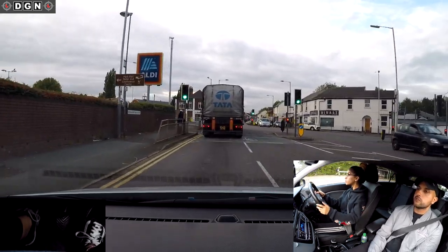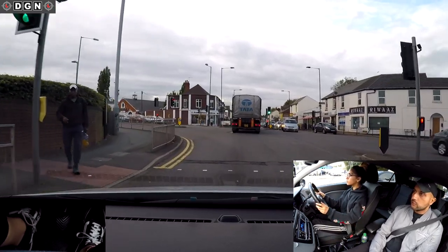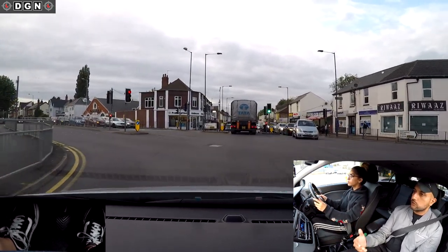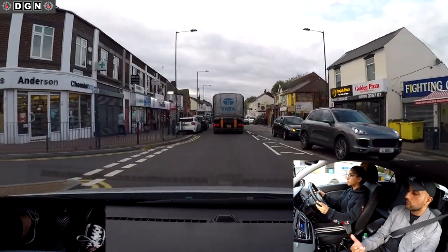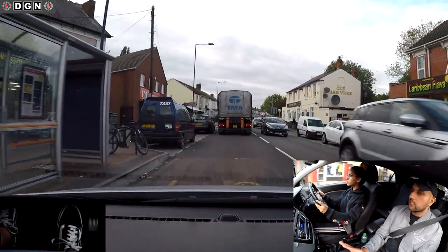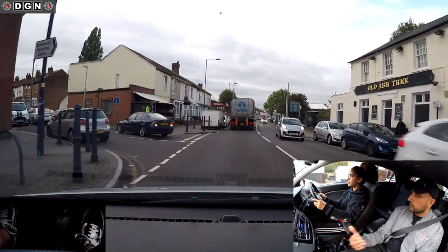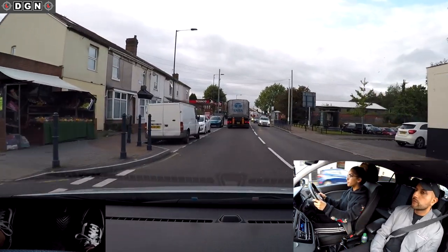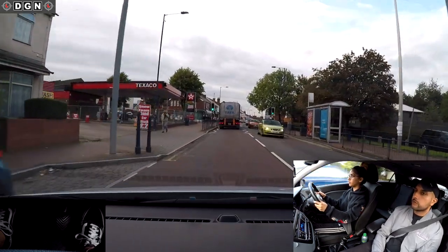Continue straight ahead. Clutch down, select gear two please. But when you put the clutch down, change the gear. Don't leave it in gear one like before - the clutch was slowing it down. See what happens to the speed of the car when you put the clutch down? You got faster. When should you put the clutch down? Only when you're changing gear.